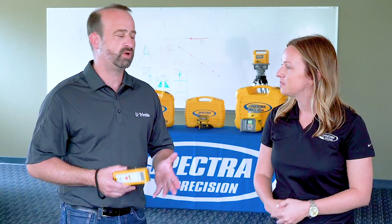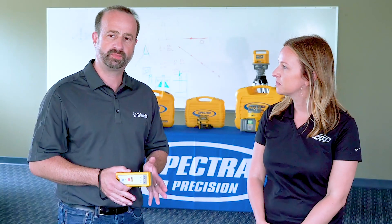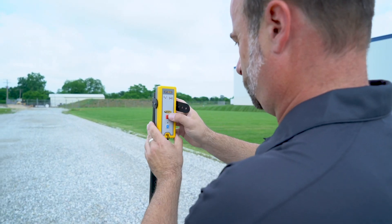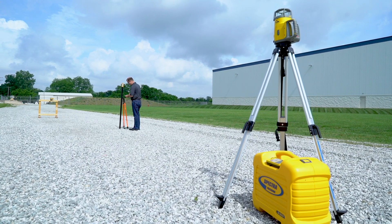Let's kick things off with a little bit of information about the ST805. As you know, most of our products have radio communication — there is some radio communication between the laser and the remote control, or the laser and the receiver. And this is where the ST805 can help. It helps with the radio range. For all of these products, we spec a certain distance for the radio range.